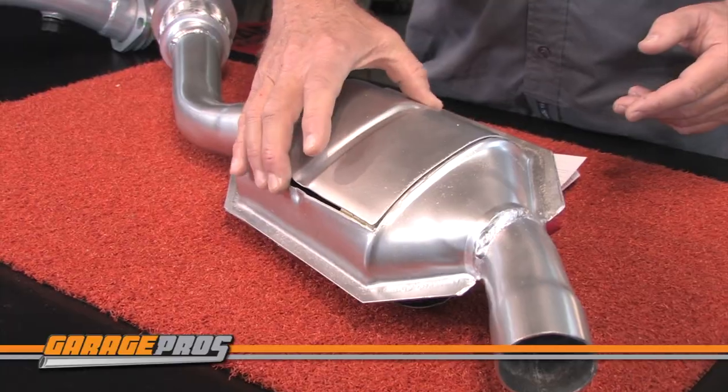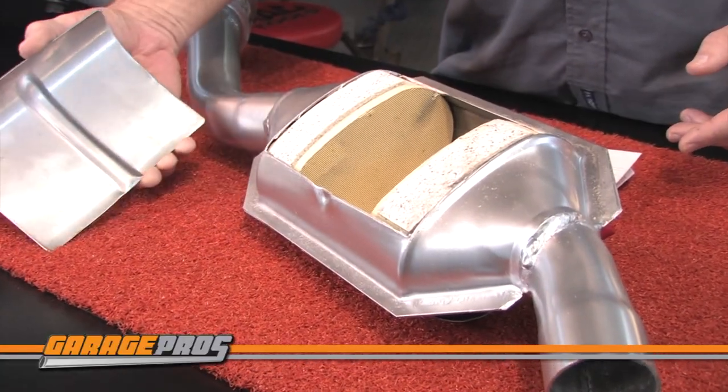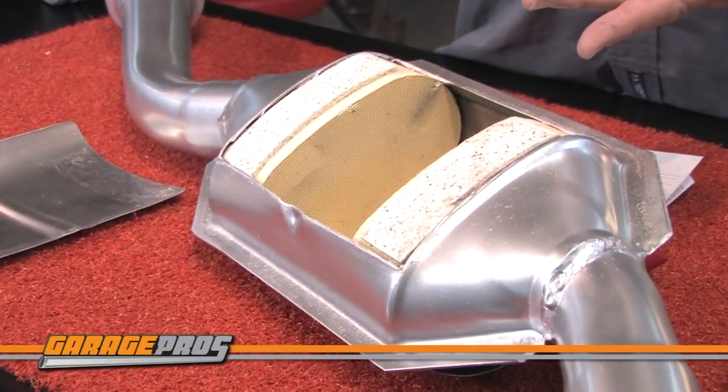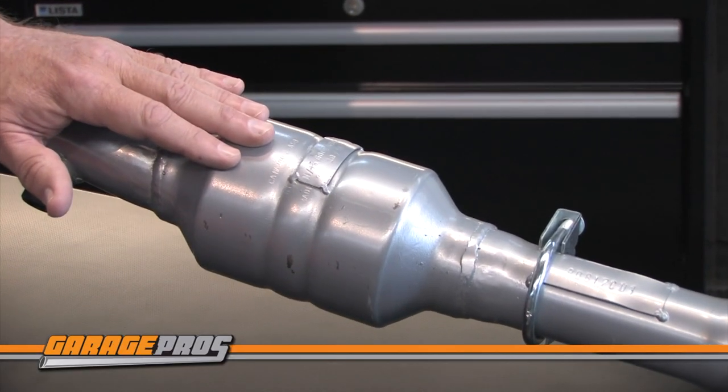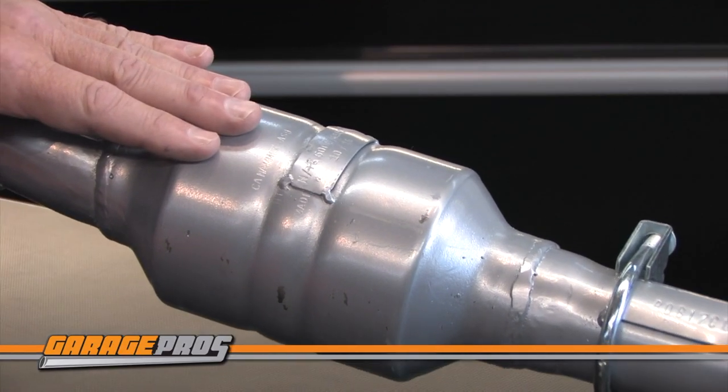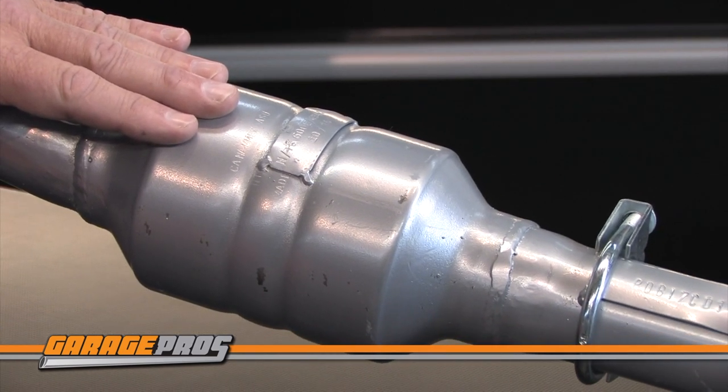If you take a look here, we actually cut open an Evan Fisher catalytic converter so you can see the quality pieces of the catalyst. You can see where the EPA approval codes are stamped on the converter body, and the embossed Evan Fisher logo adds a great performance look.